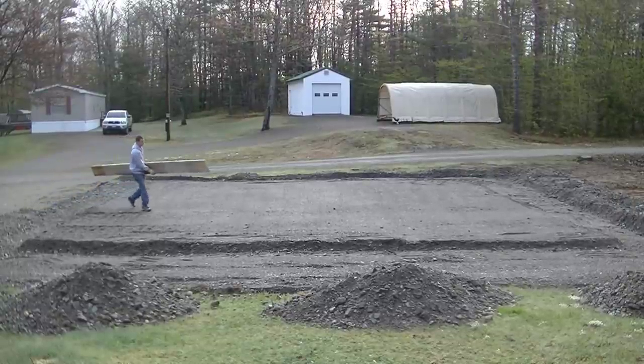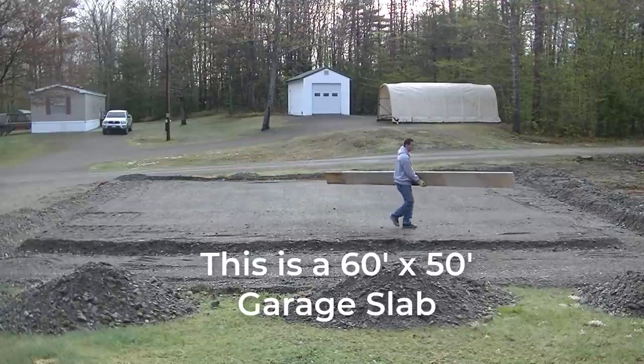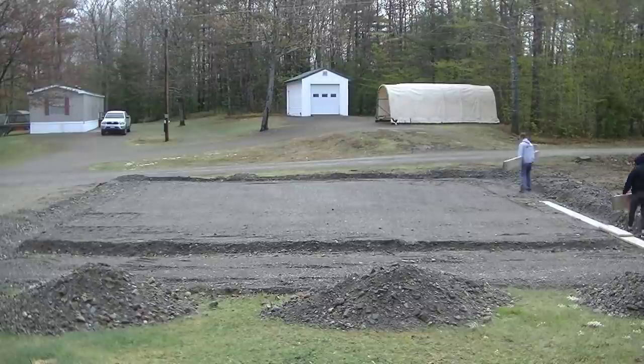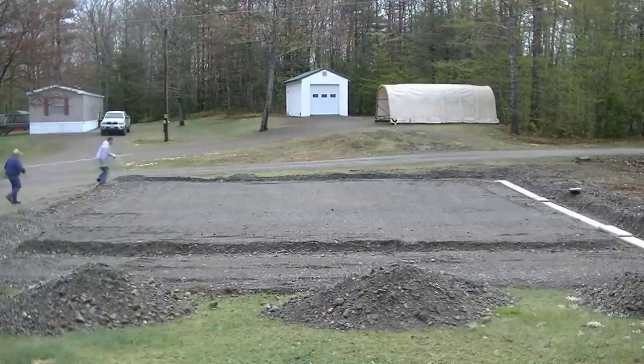Hey everybody, Mike here. In this video I'm going to show you how to pour a very large concrete slab for a garage that also has a lean-to off the side of it. We were hired on this job to put up the forms, lay some plastic, put the wire mesh down, and then pour and finish the concrete slab. I'm going to show you how we do all that.